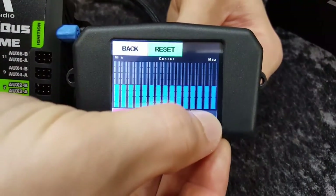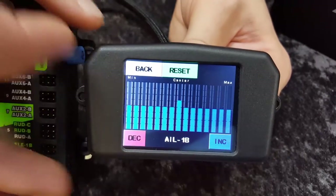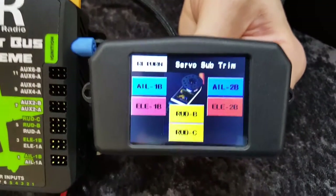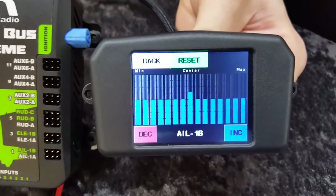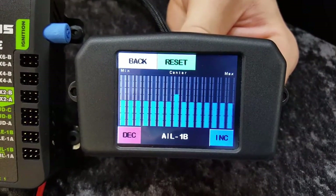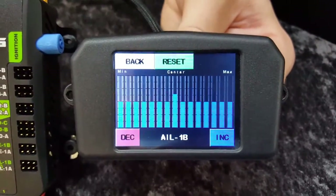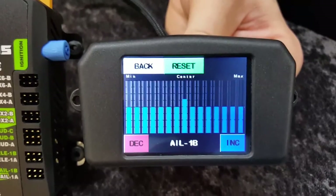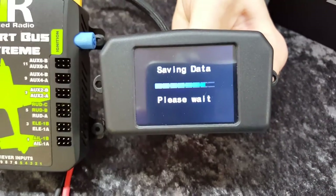It works exactly the same as the 3-point matching — you just hit the increment button and you'll notice the center bar going up. Once you're happy with the 14-point match, you hit back to go back into the 3-point, and Save to save those values. To select specific points, it works off the transmitter stick — the system gets the whole range of your transmitter, and as you move the transmitter stick, the bars move and change color. You just move the stick to where you want the control surface, then use the increment or decrement button.